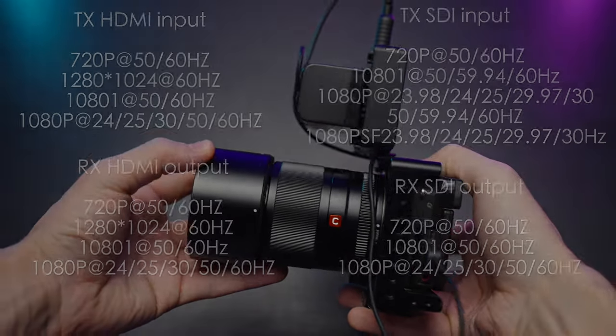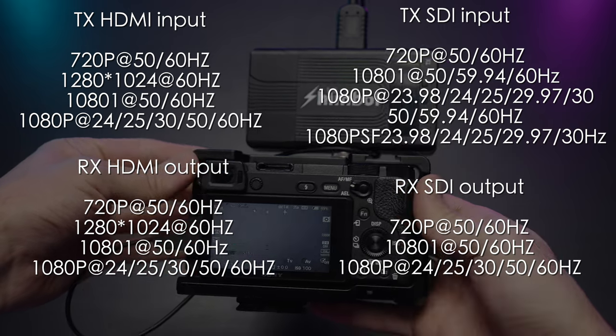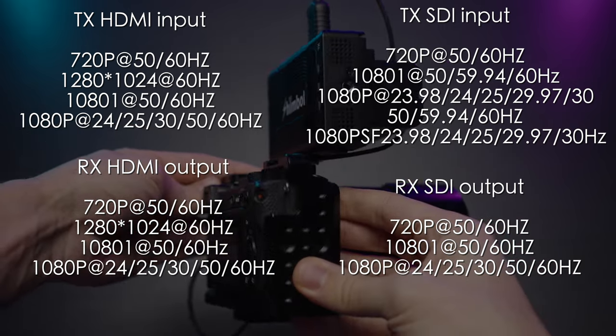Here are the full specs of both the TX and RX modules for input and output. It supports basically 1080p at 60Hz.